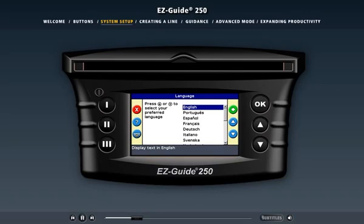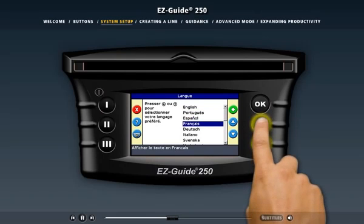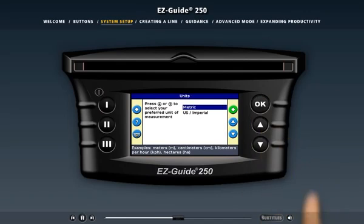By default, the wizard displays the settings you chose the last time you used the light bar. The first screen prompts you to select a language. The function button at the top left lets you go back one screen, the middle function button displays a help window, and the bottom function button exits to the guidance screen. On the right, the up and down action icons let you scroll through the languages, and OK selects your choice and advances to the next screen.